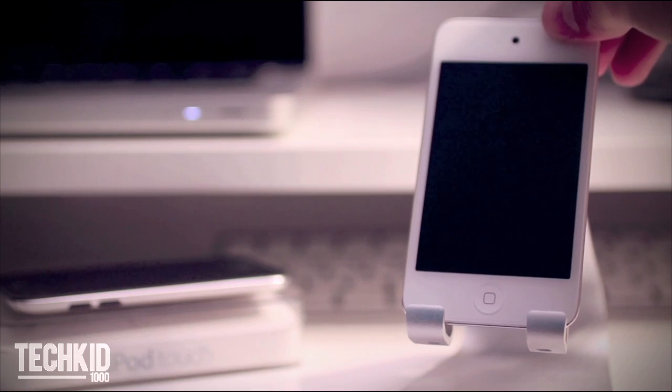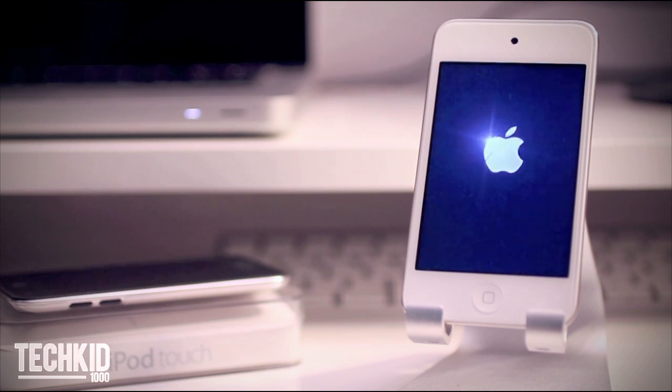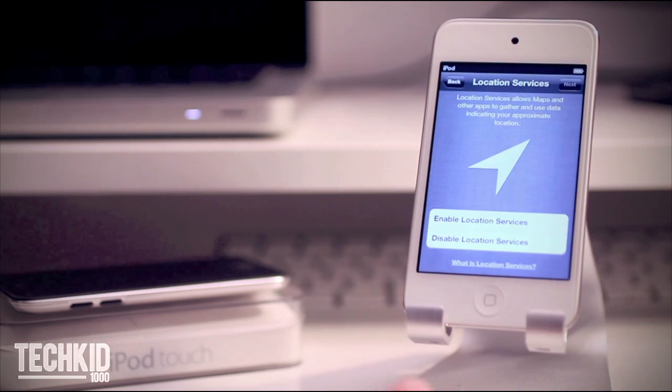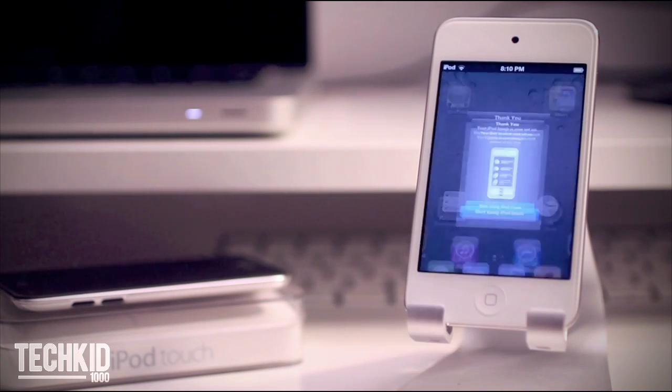Now that we have the iPod Touch out of the box we can go ahead and turn it on. You will see the new iOS 5 setup interface. The iPod will lead you through simple instructions to get your iPod set up without even having to connect it to the computer. And now your iPod is ready to be used.